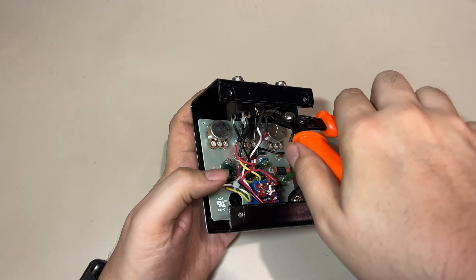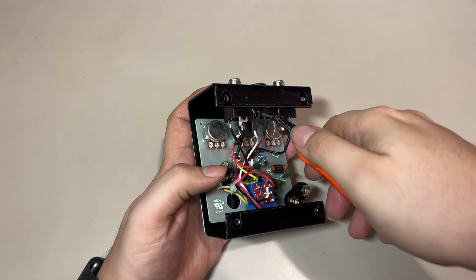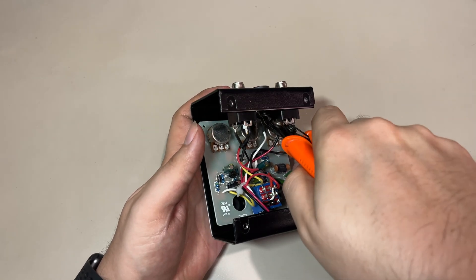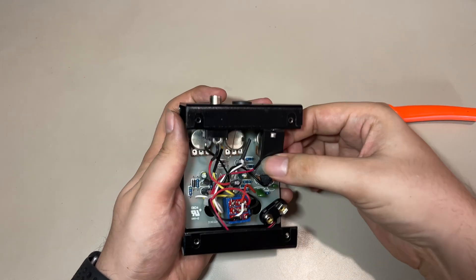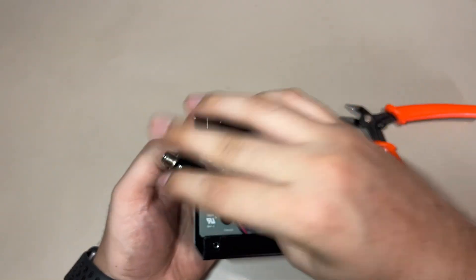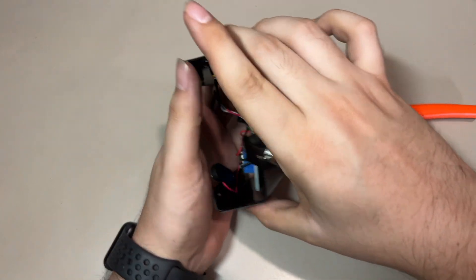I forgot this one. I clipped the ends of the wires coming from the DC jack, also the ground, and this should effectively give me access to remove the PCB.